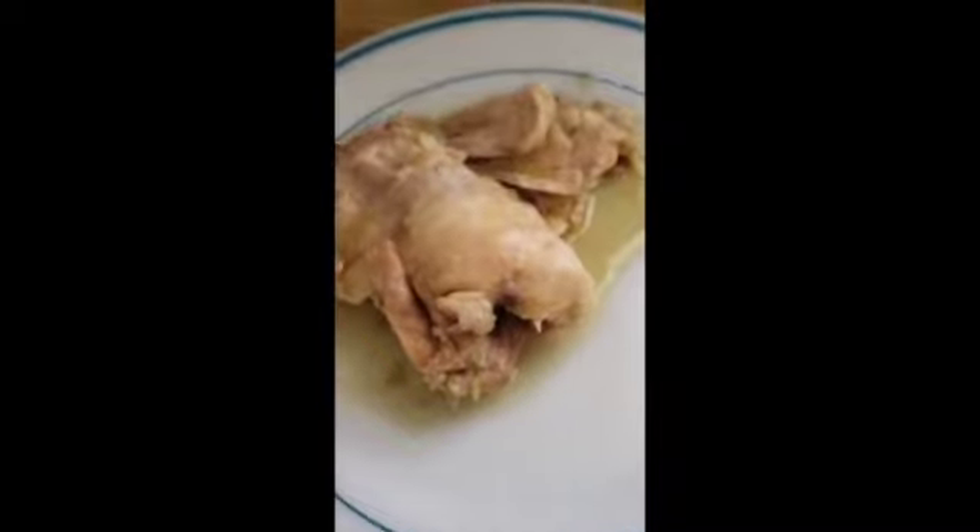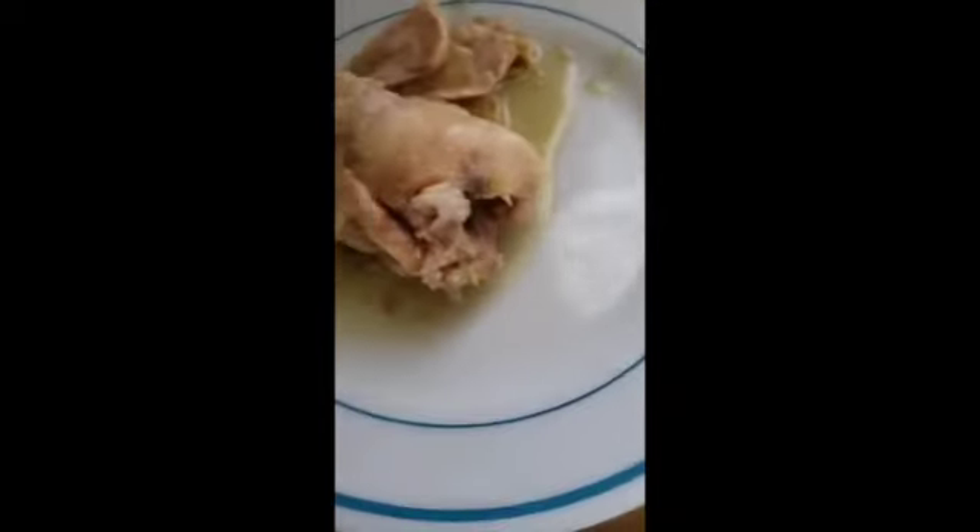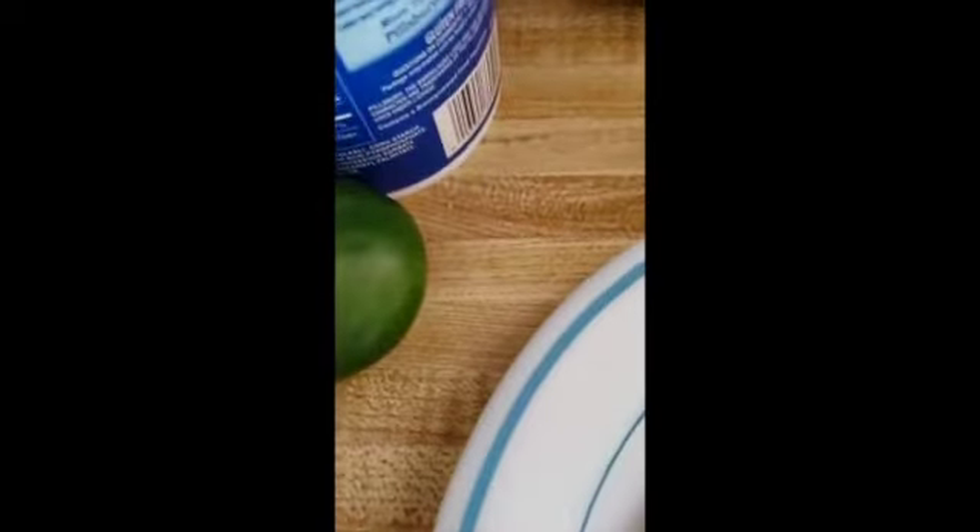Look at it just fall right off the bone.